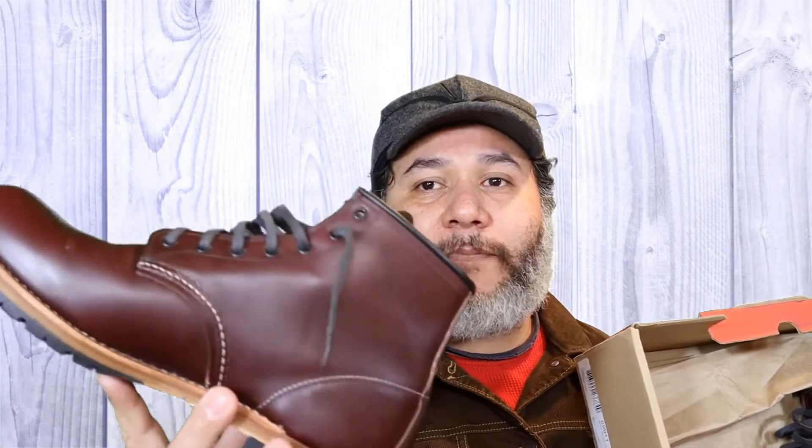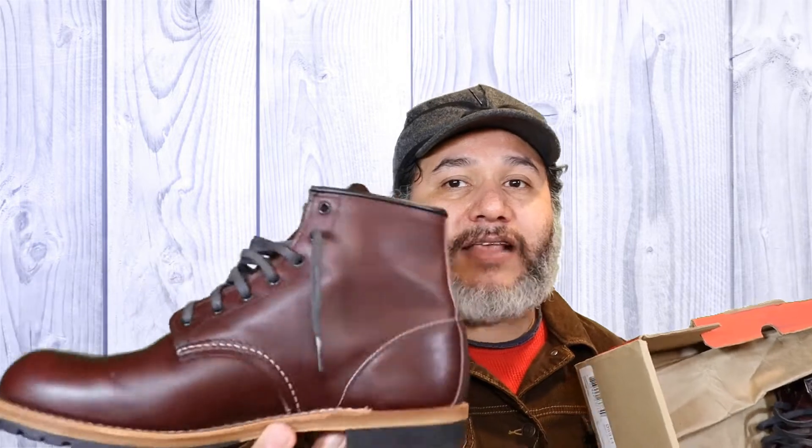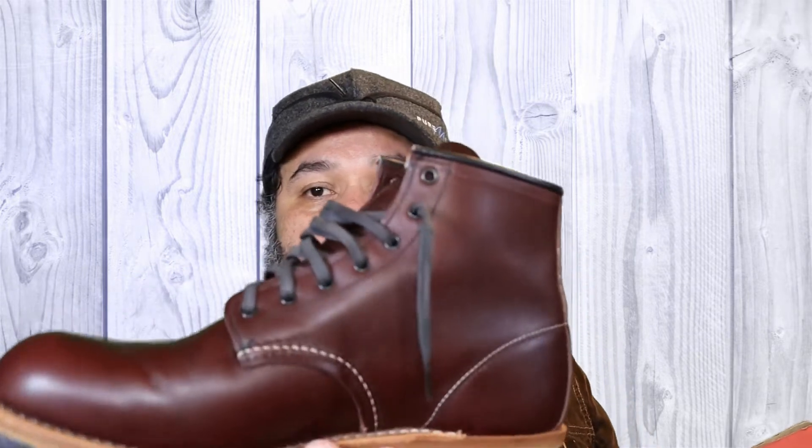He sold them to me for the same price he paid. These boots are a little bit pricey, a little bit out of my range when it comes to footwear, but since he got them for a really good price I couldn't pass on them and I ended up buying them.